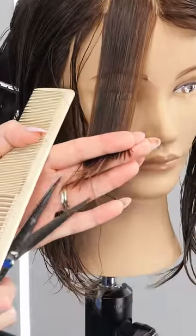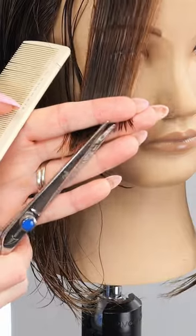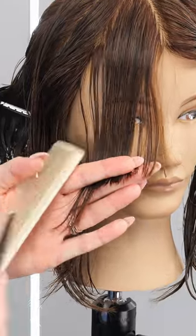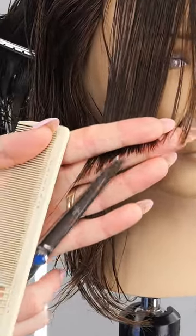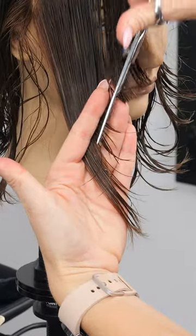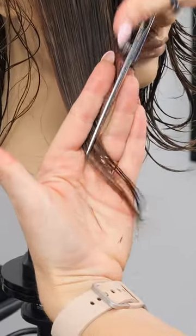To create your face frame, you're going to take small triangle subsections and follow along with your curtain bang guide you have made and cut throughout your entire front sections. Comb the hair down center to the top of your triangle and cut your face frame, following your guide and repeat on the other side.